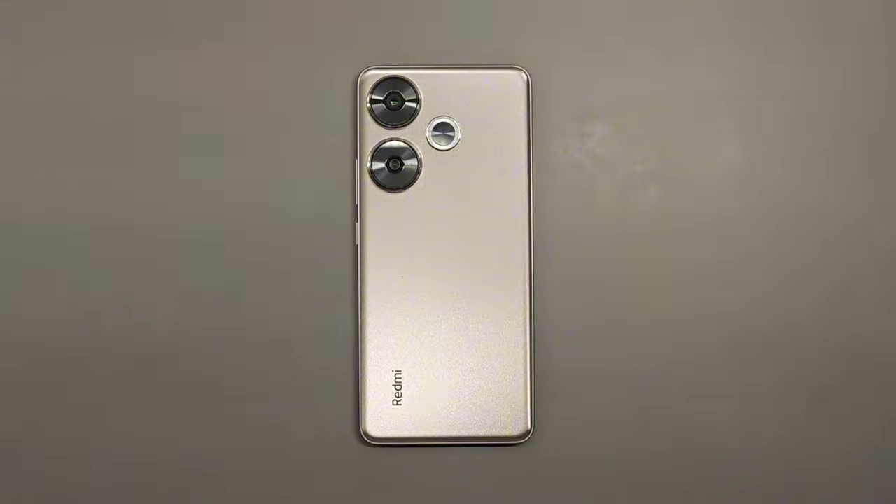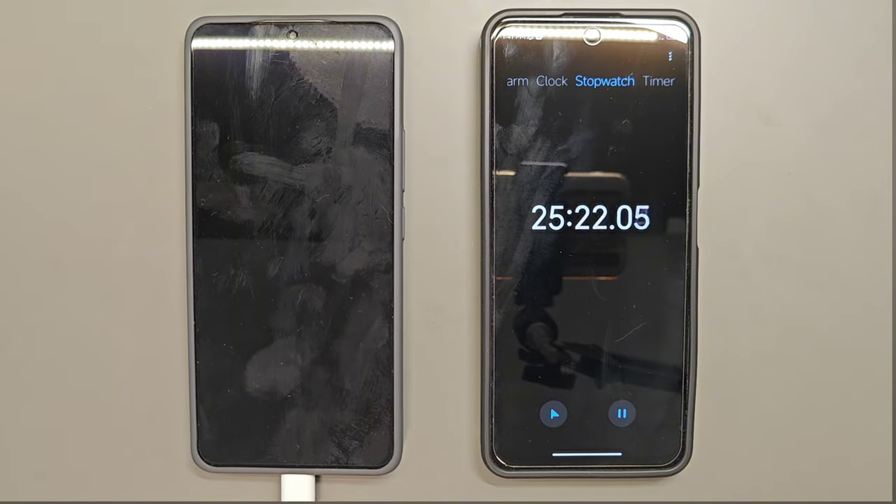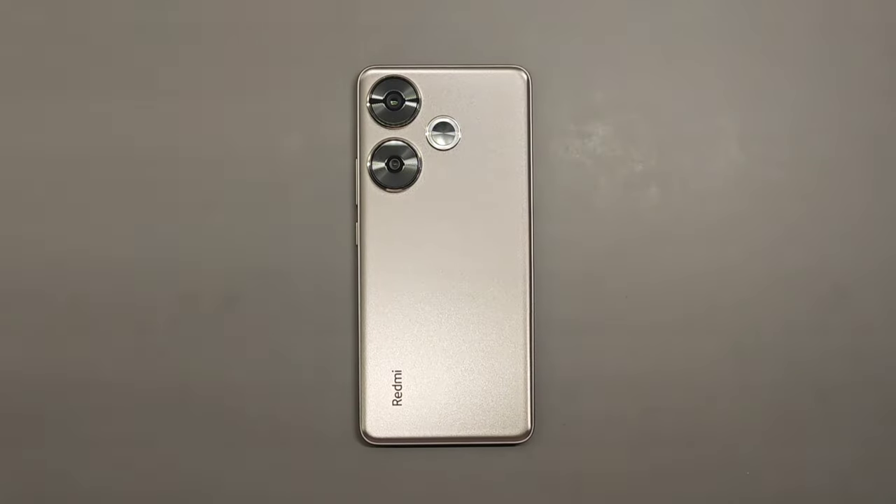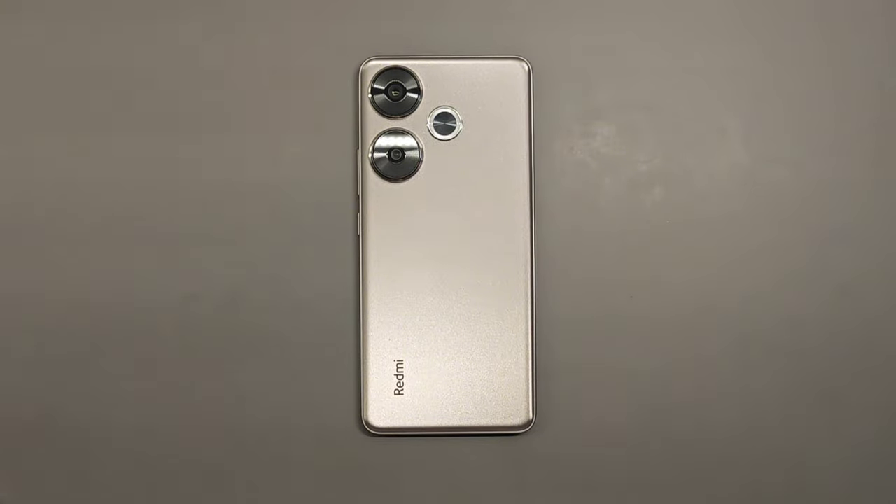Now let's talk about battery and charging. The battery here is 5000 mAh, and it performs similarly to its competitors — this device can last around 7 to 8 hours. When it comes to charging, this device supports up to 90 watts. Testing with the included 90-watt cable, the charging time is around 45 to 50 minutes, which is similar to 67-watt chargers. However, the 90-watt charging brick produces less heat compared to the 67-watt brick.